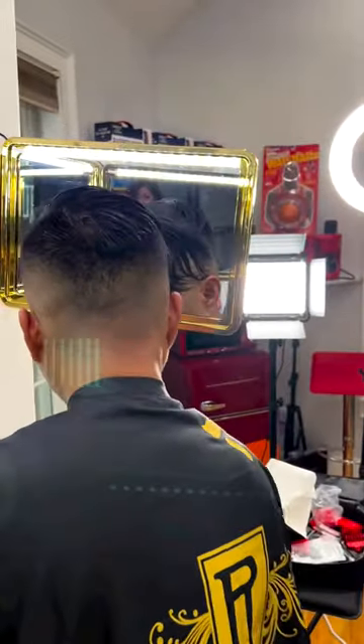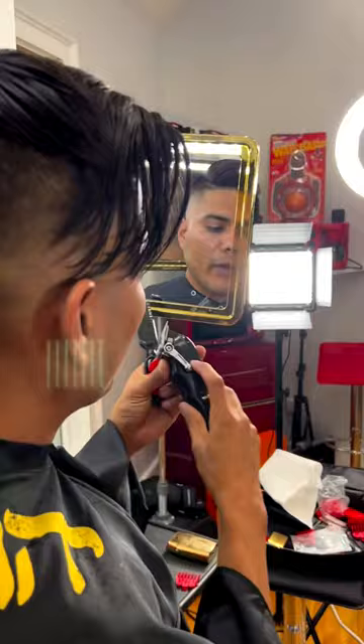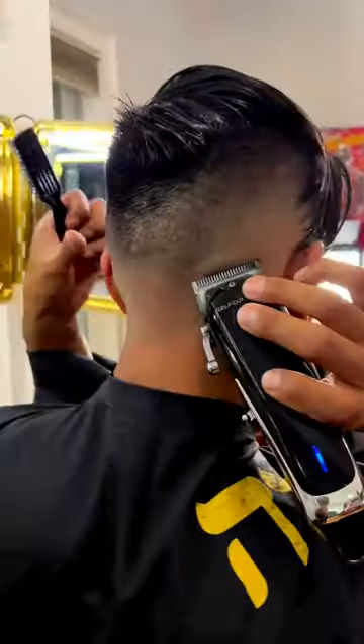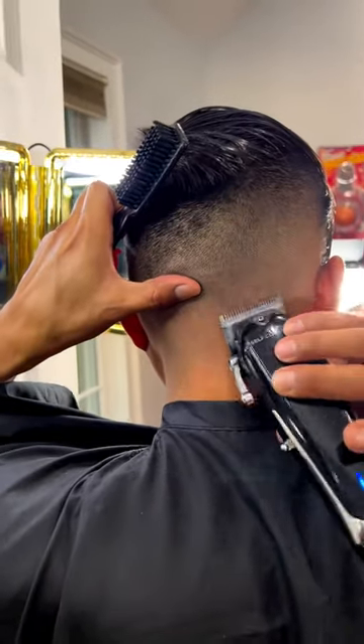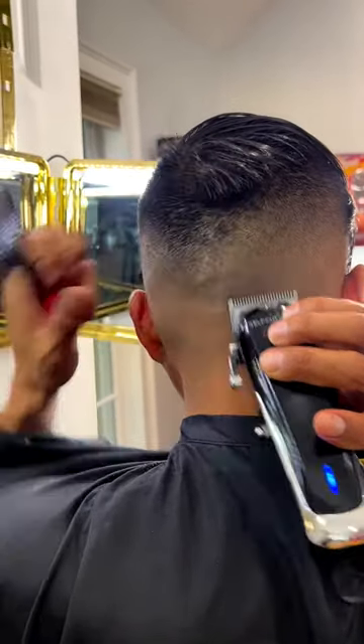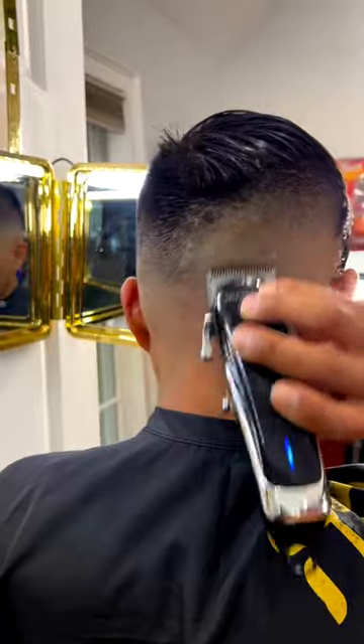Once I'm done with that, I open the lever all the way — that's a half — and I go up about a thumb's distance from the bottom, all the way up, and I stop right there. That's my first line of demarcation.